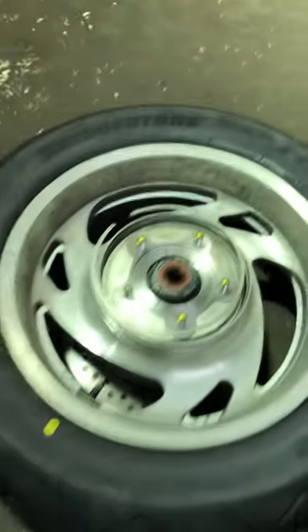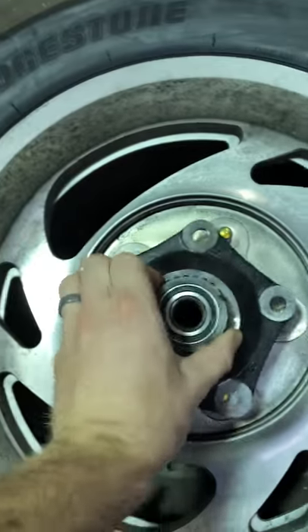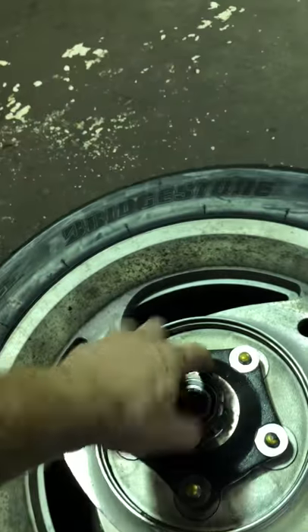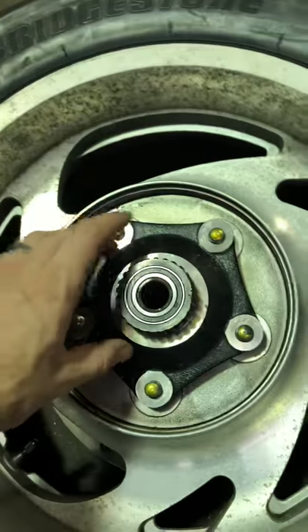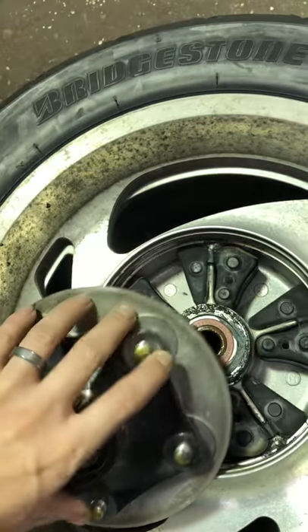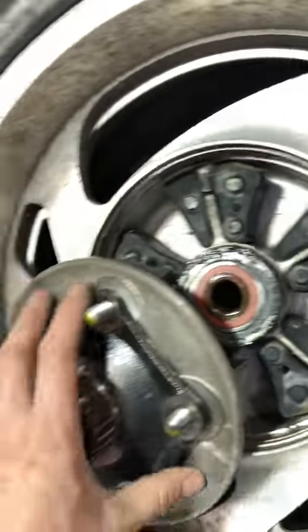A proper service is not just lubing this. When you pull the tire off, this is what you're going to see. You're supposed to lube all this stuff up, make sure it's nice and wet and full of moly — very important. But a real service is taking care of that part right there — I'm gonna get this off now.